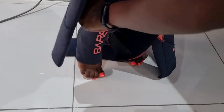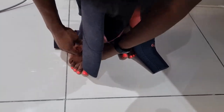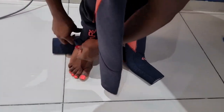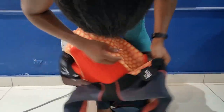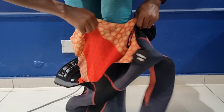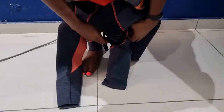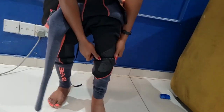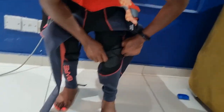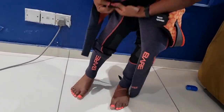Oh boy. Second leg going in — oh boy. The seals are super tight. Okay so now we have the legs in and pulling this up — the seals at the ankles may be quite snug.